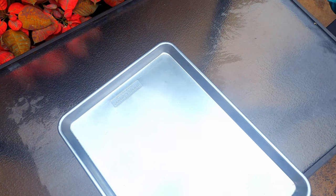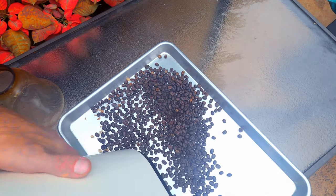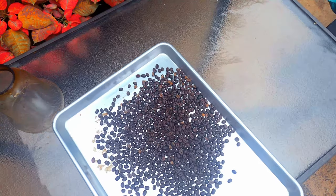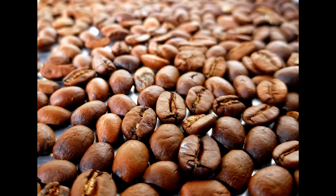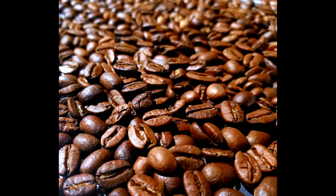Once they're roasted to where you want them, take the sconce off the top — being careful and maybe wearing gloves as it will be very hot — and pour your roasted beans onto a cookie sheet. Let cool and store in a jar with a loose-fitting lid. Coffee releases CO2 and you want that to be able to escape. Now grind it, brew it, and enjoy it.